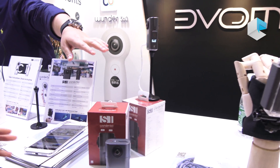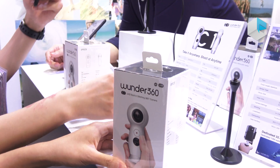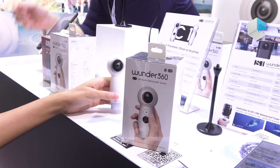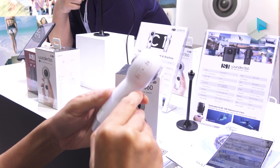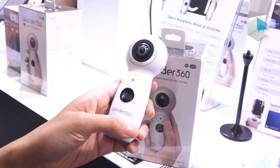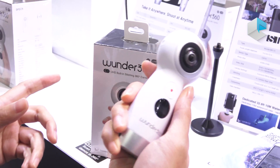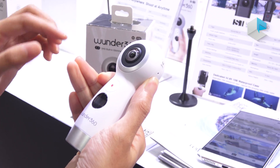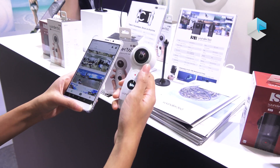Apart from this, we also have another type of camera. Its name is WONDER 660-C1. This one does not have a removable battery; however, the sensors, features, and specifications are just the same. It's very easy to grip. It also has a status screen and you can use it standalone or connect to our software to take pictures and videos.